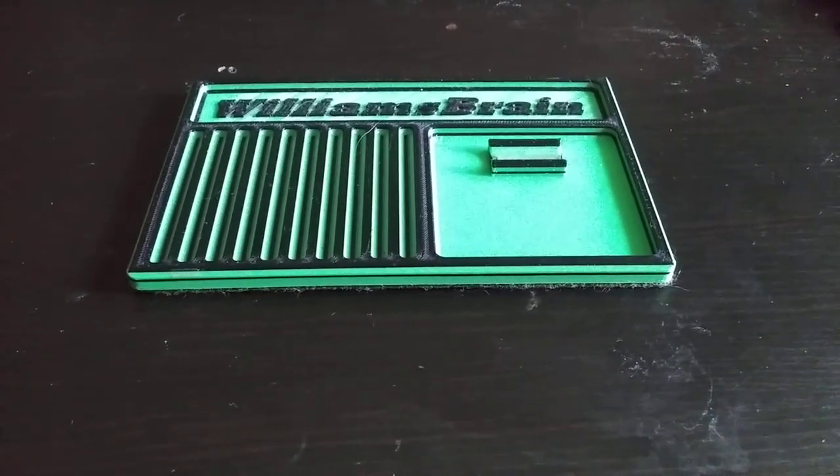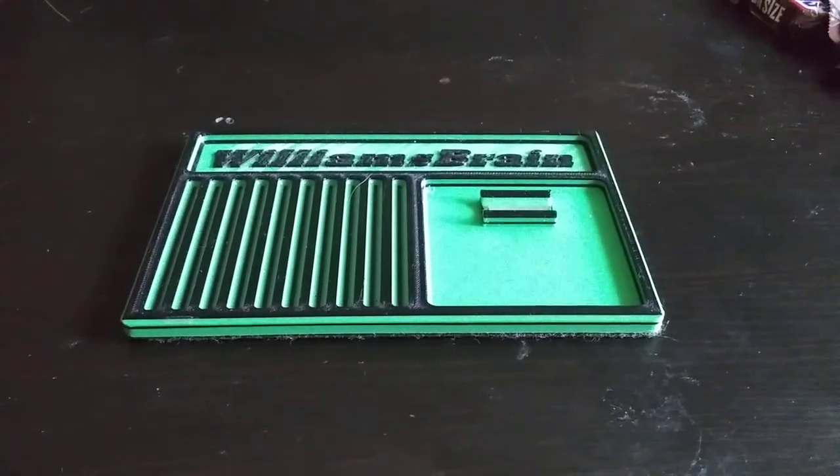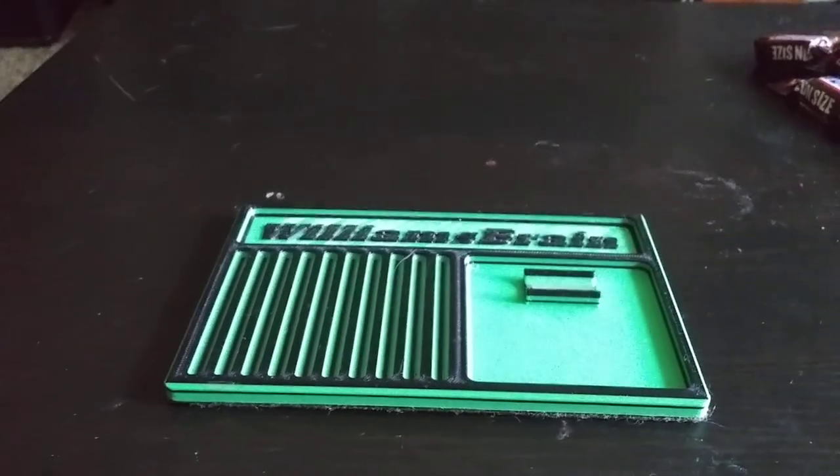Hey y'all, it's William Sprang today. I ain't got nothing to pick right now — well, I mean, I do — but instead I figured I'd give you a tour of the old quote-unquote lock lab, which is my coffee table in my living room.